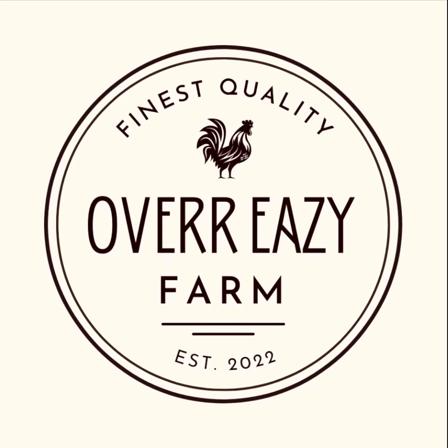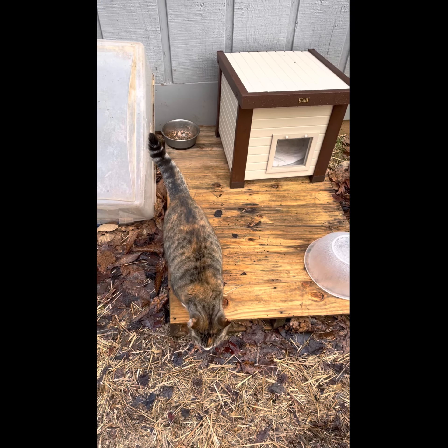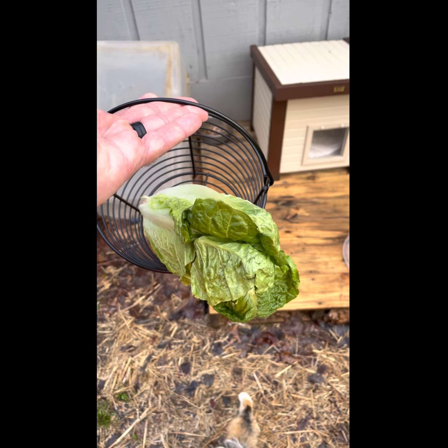Hey, good morning everyone. Welcome back to Overeasy Farm. This is Eric. I figured I'd do a quick little video on the morning routine with the chickens.